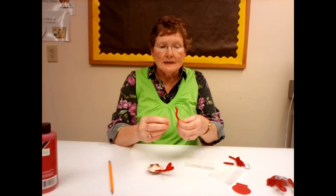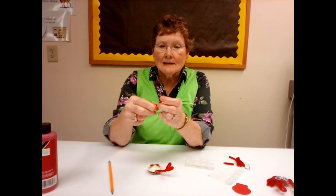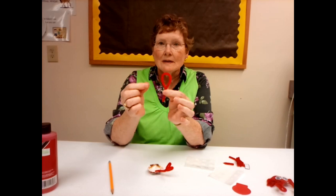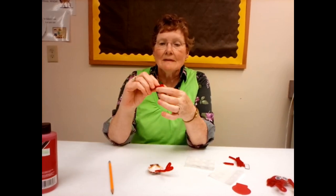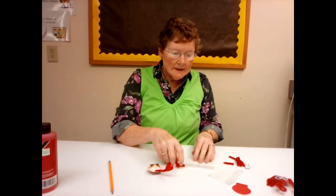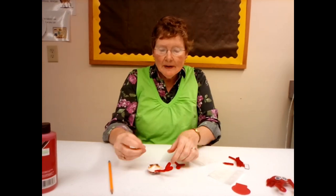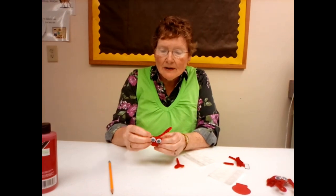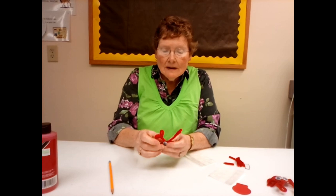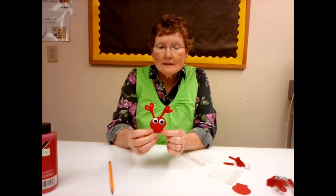Then I'm going to do the same thing with the other one. Come down here about an inch, twist it, then go back to where the bow is and push it down and twist that. So you have another little claw, and then you want to put another glue dot at the top on the opposite side from where you put that one, and press your pipe cleaner into it. So now we've got two claws.